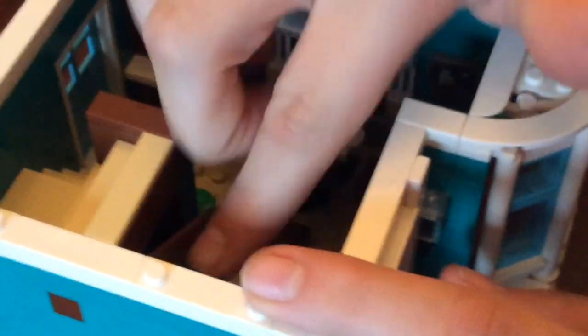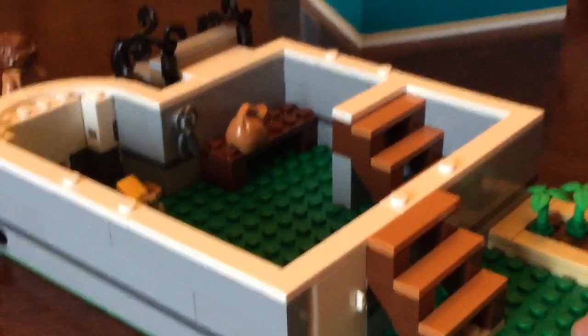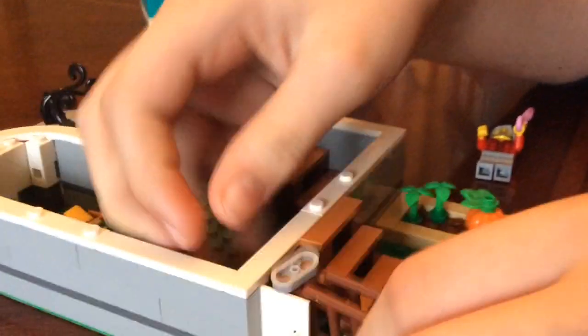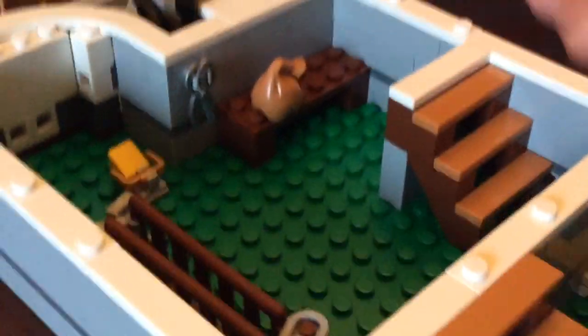If you go down these stairs, they take you down to the basement area below the house, which is mainly storage. If I take this ladder right here, I can open the door and put the ladder through there when you need to put it away. It has a nice little garden area where they're growing pumpkins.